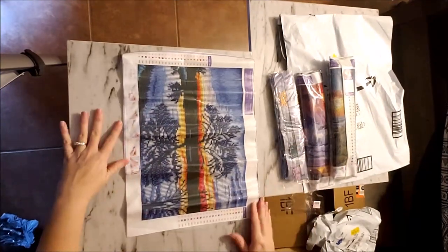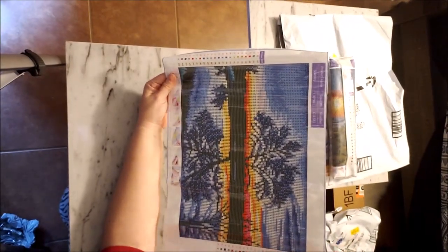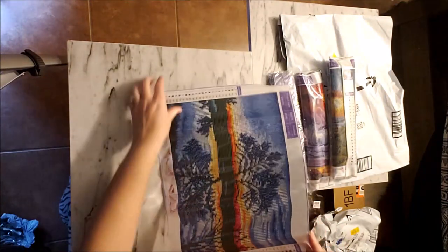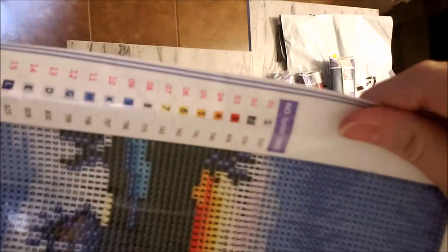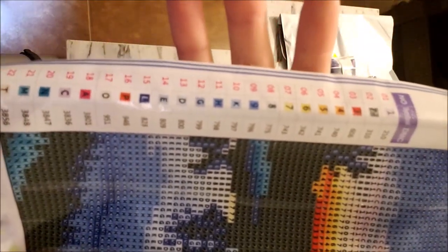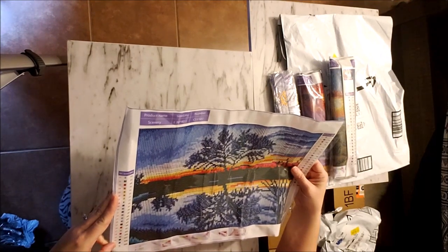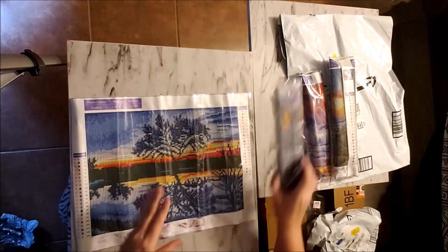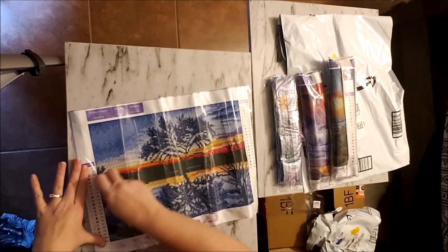Here's our first one. I'm guessing it goes this way because the writing is this way — it's a tree and it looks like it's reflecting in the water. We have 22 different colors. Here is our legend. It looks very easy — we have numbers and then letters, and they are round. The kit says 30 by 40, however I'm pretty sure it's actually a 25 by 35.